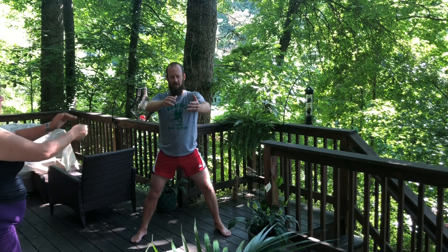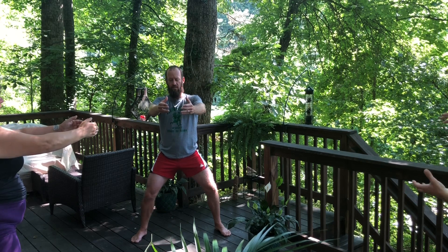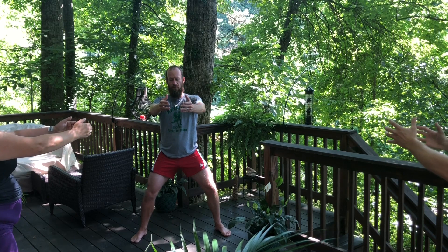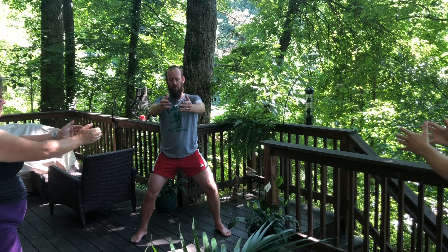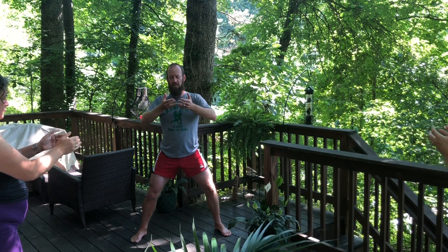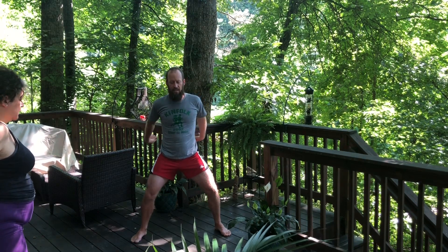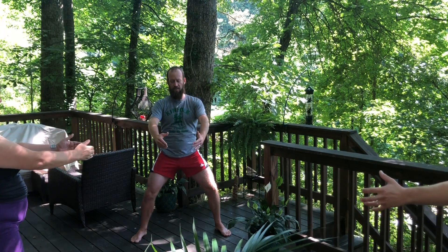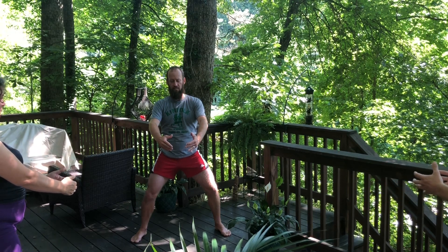Then we're going to lift it out to the heart — holding that melon, holding that energy. Again, find the connection between the center of the palm to the hands. Find the magnetism between the hands. And then let's draw that into the heart, bathing, saturating the upper torso — the heart, the lungs. And then we draw that energy all the way through the body, almost as if we were sewing, bringing those threads of energy back together by the lower dantian. Holding, feeling the magnetism.